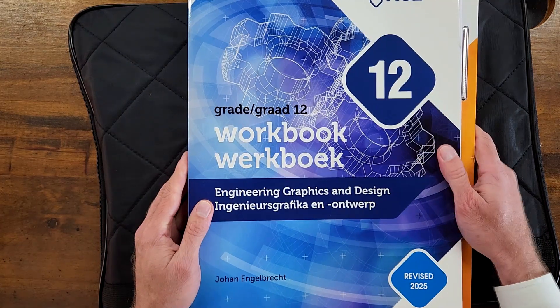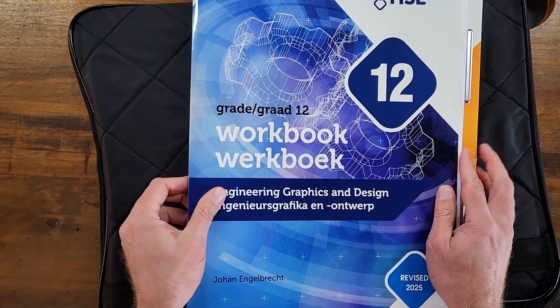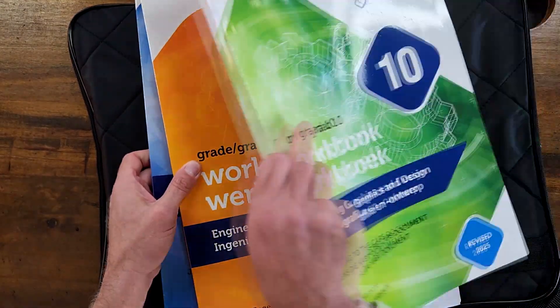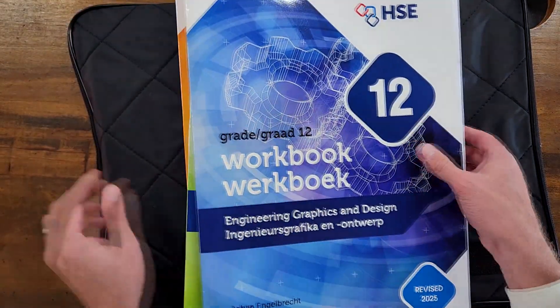Okay, that took some time to open up, but here it is — the Grade 12 workbook. They've also included a Grade 11 and a Grade 10 workbook. So let's have a look. Let's take the Grade 12 and we're just going to do a page-through here.